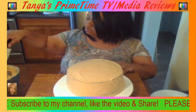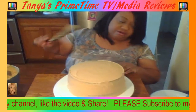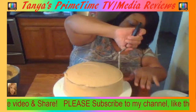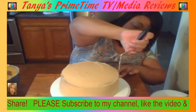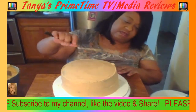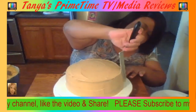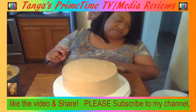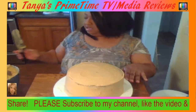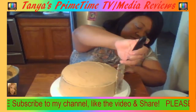Stir it up some more, make sure everything is dissolved and smooth — you don't want to see any yellow butter color in there. After that, once it cools down, let it sit for about 20 to 30 minutes to be on the safe side.